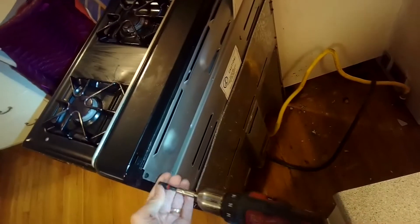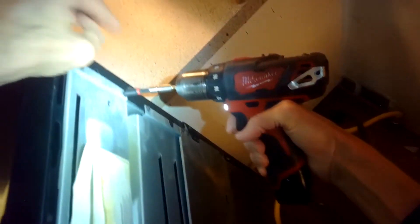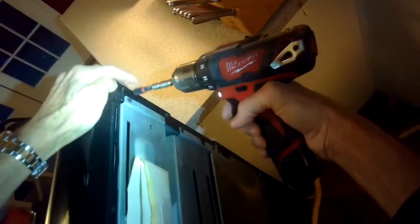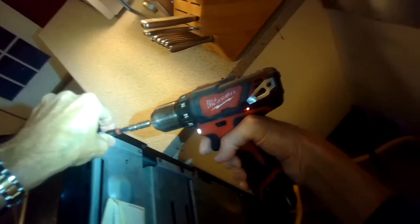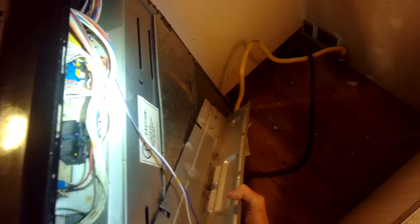On the upper back panel — and behind that will be the controller. The controller has a couple of relays, and the relays can send power to the bake element and to the broil element. I think on this one the relay for the broil element is no longer working. To fix it you have to either solder in a new relay or just replace the controller, so we're going to replace the controller.